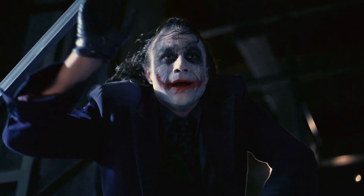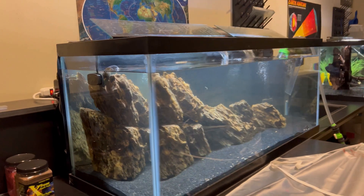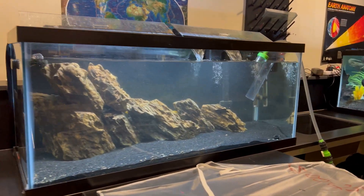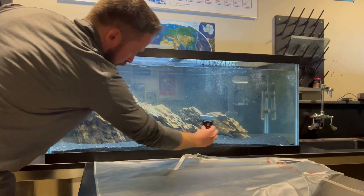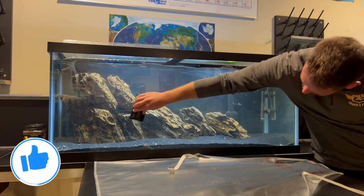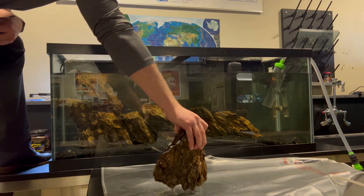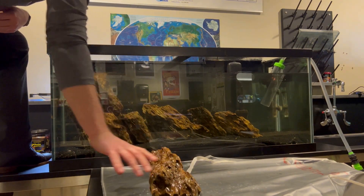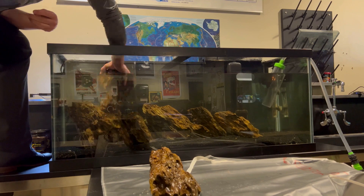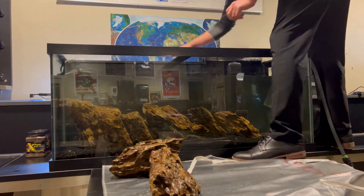First thing I did was take some of the dragonstone out and give the substrate a good vacuum. Next, I rearranged the rockwork to create more free swimming areas and caves for the Mbuna to interact with.